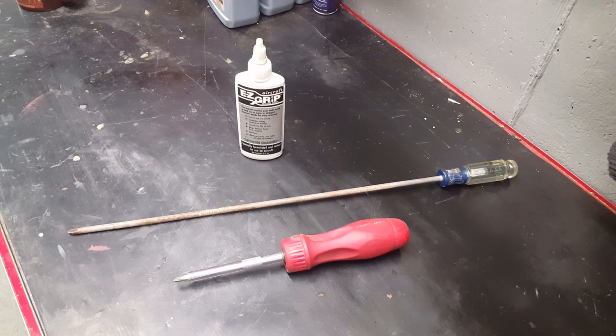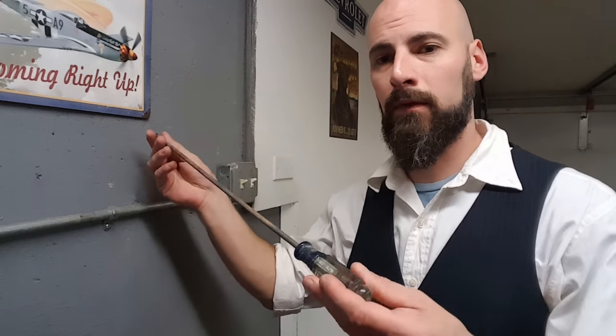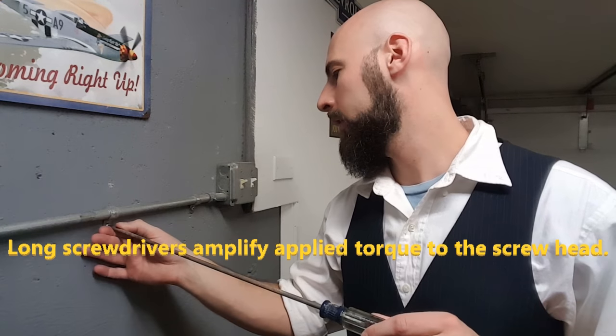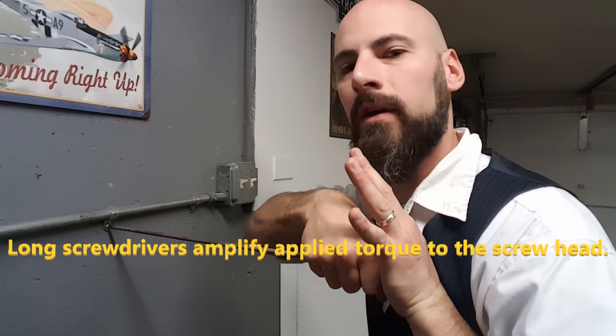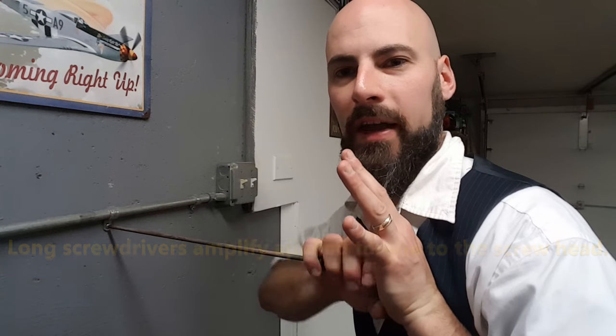I want to share with you the three secrets I picked up while working on helicopters. Method A is really simple. Find the longest screwdriver you can, put as much pressure as you can on the screw, and apply torque in a loosening direction with your other hand.